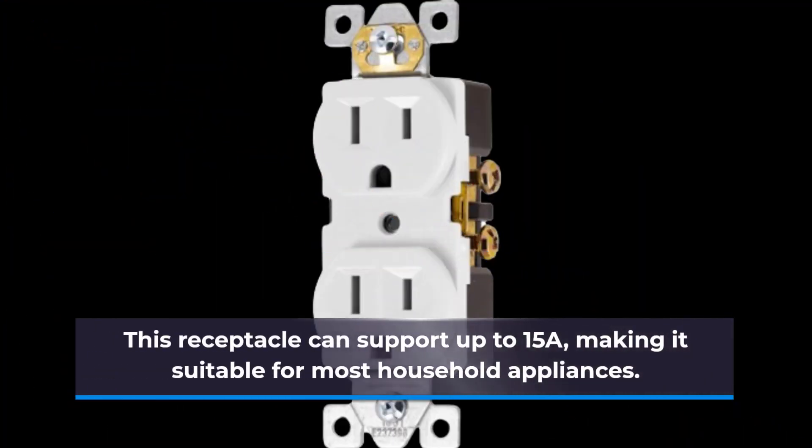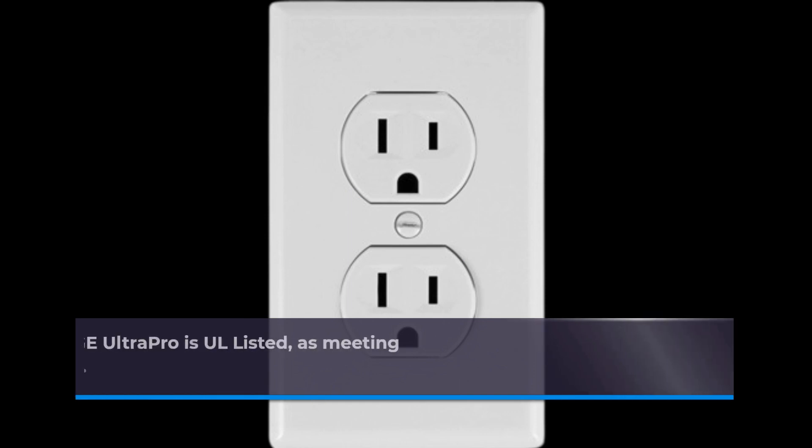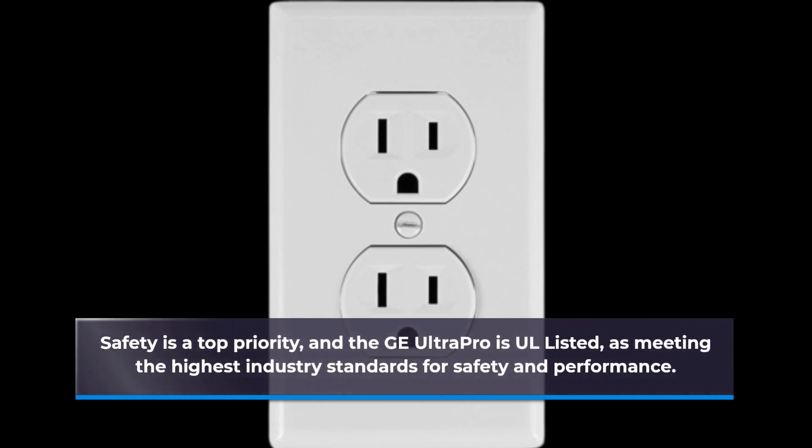This receptacle can support up to 15A, making it suitable for most household appliances. Safety is a top priority, and the GE Ultra Pro is UL listed, meeting the highest industry standards for safety and performance.